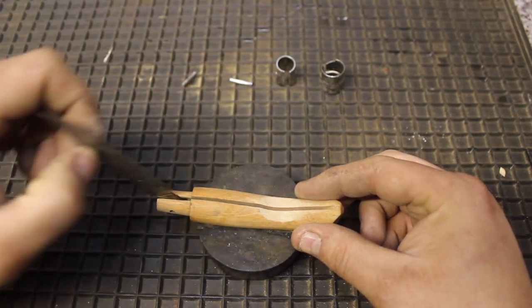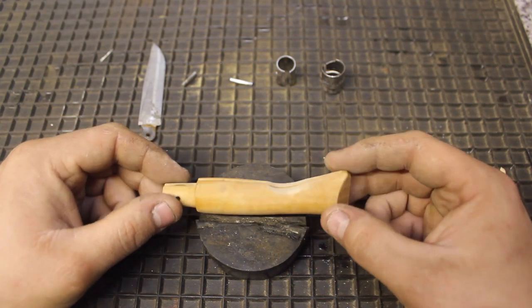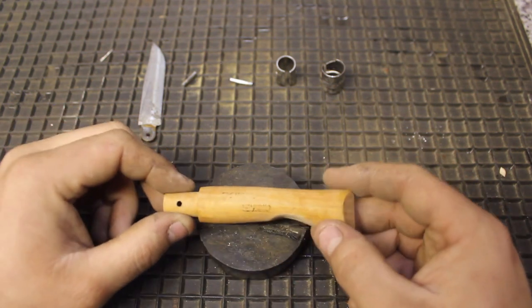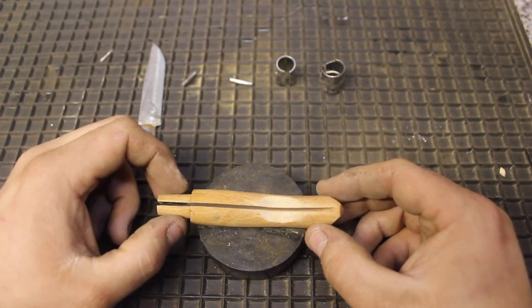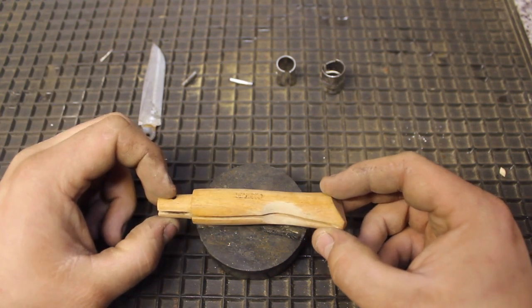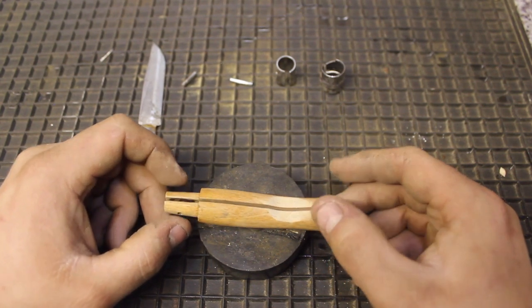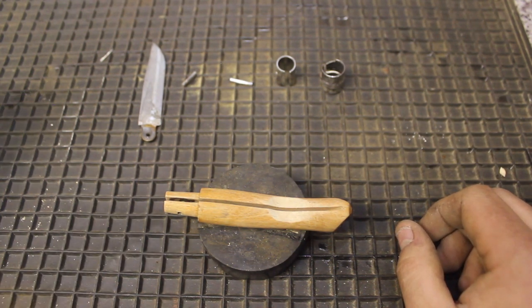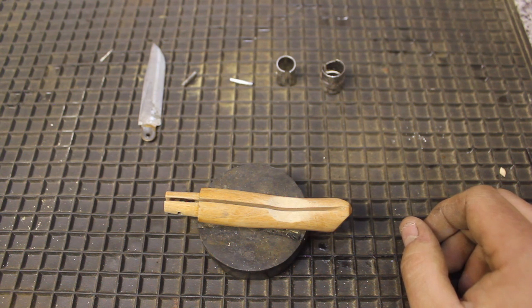At this stage you would go away and put whatever finish you would like on the handle. I've slightly taken off the Opinel logo — it's not a big deal for me, it's still on the top collar and it still says what it is. I would probably oil this rather than varnish it. If you're not very careful, you could put too much of a thick coat of varnish on the handle, and that would hamper the work you've just done — you'd be putting the thickness back into it and making the blade tight again.